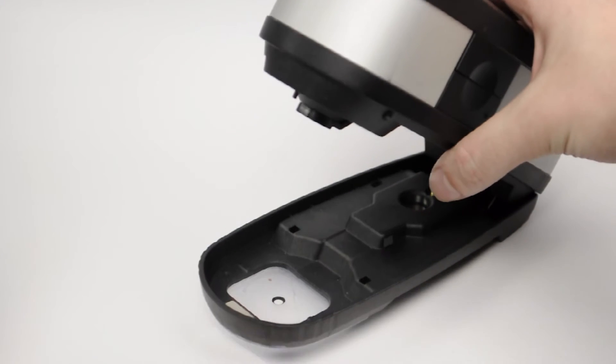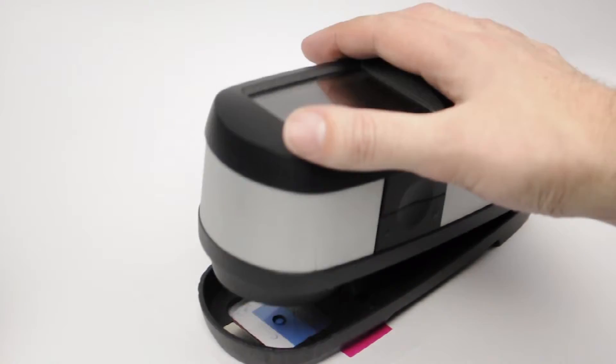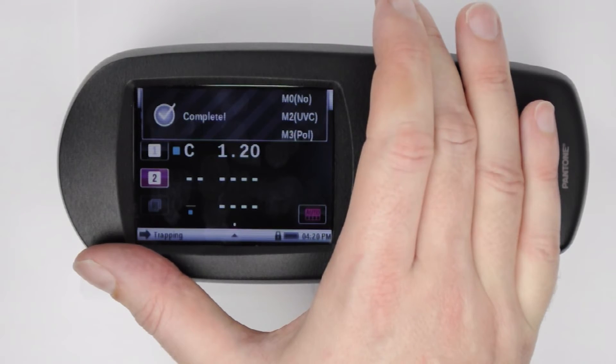Place a solid patch of the ink that was printed first — in this case cyan — under the foot of the device. Lower the device carefully onto the base plate, holding it until the measurement is complete.